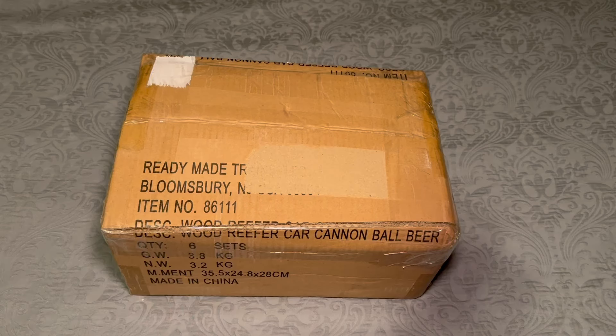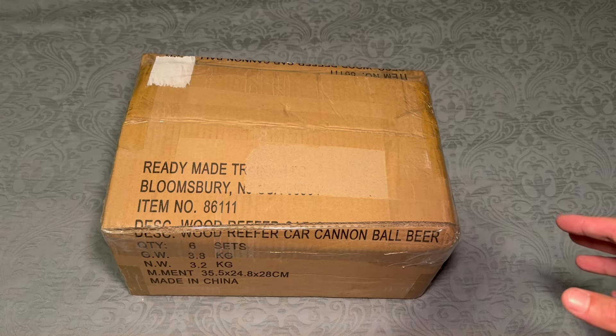Hey guys, welcome back to M6 Trains here. Matt here, back again with another video. Today we have things a little bit different. We have a box from a company called Ready-Made Trains, and this is all new to me, so we're going to check these cars out together right now.